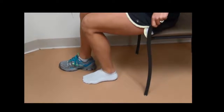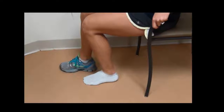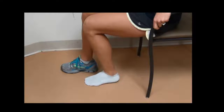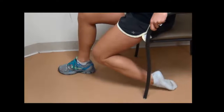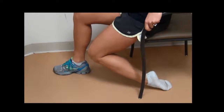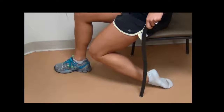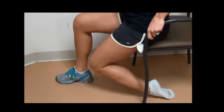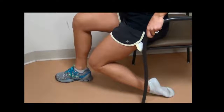Sitting ankle plantar flexion stretch. Sit in a chair, bend knee on involved side to place top of involved foot down toward floor with toes pointing down. Slowly sit forward in the chair and push foot into plantar flexion until a stretch is felt over the top of the ankle and foot.